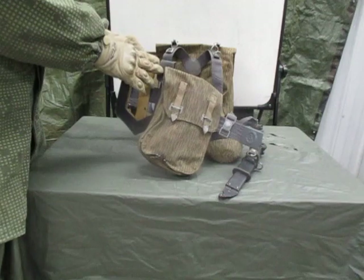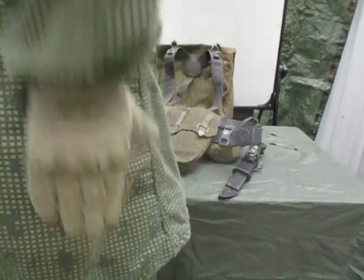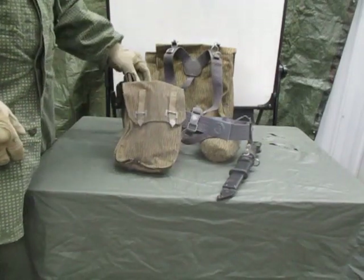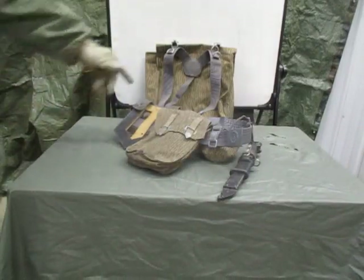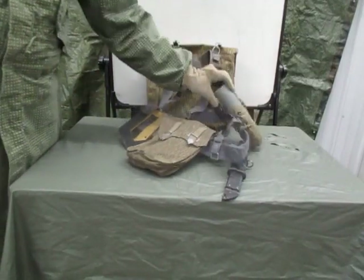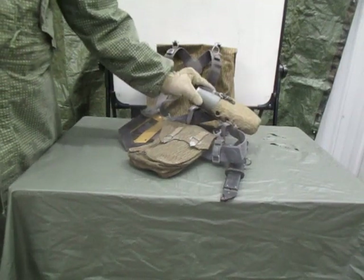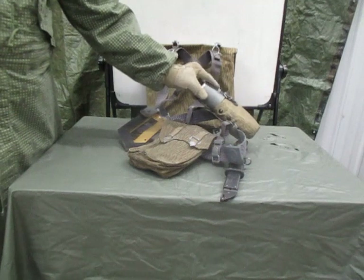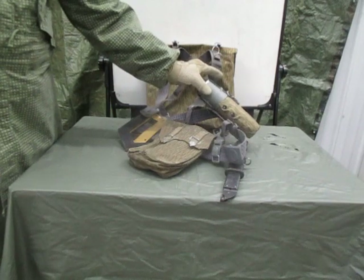This entrenching tool was supposed to be on kind of your right hip, right about here. Then you had a clear belt going all the way to your left hip, and that's where you had your single canteen. These are not one-quart canteens — they're about a pint, maybe pint and a half. It is usable, but if you're relying on this I would be thinking about carrying two, three, or four of them to get enough water.